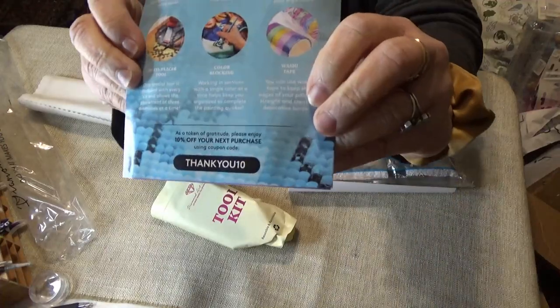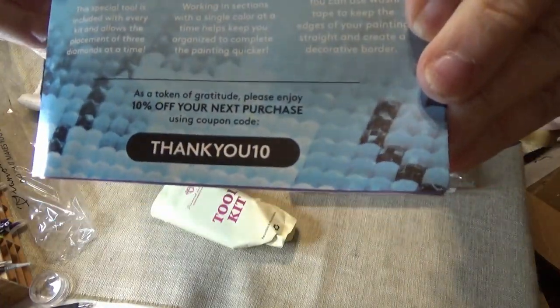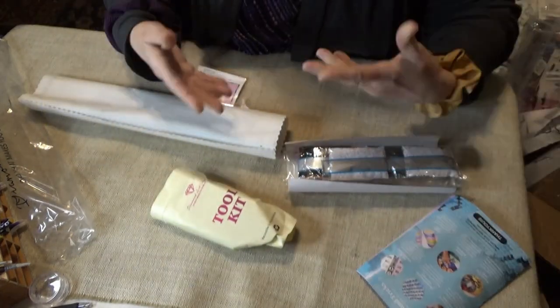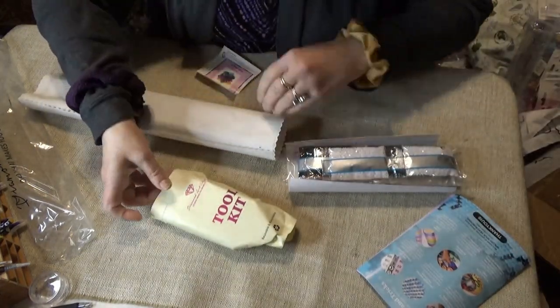On the bottom of the instruction sheet, it has a 'Thank You 10' — that's for 10% off there. But of course you can get 20% off for your first order from the app.